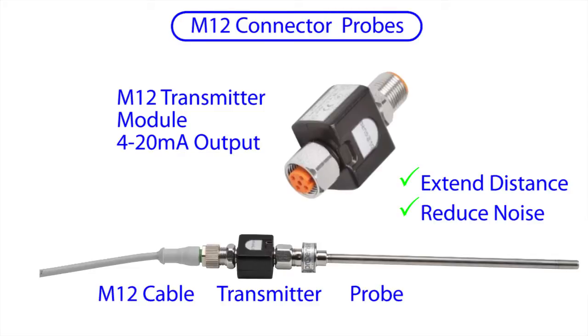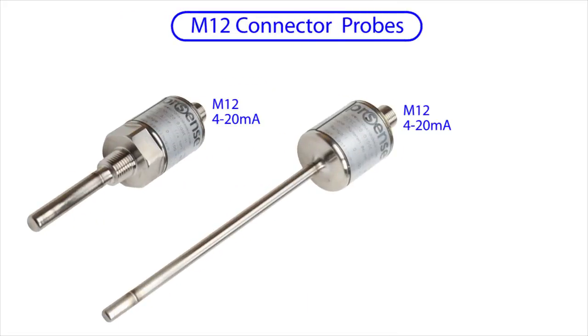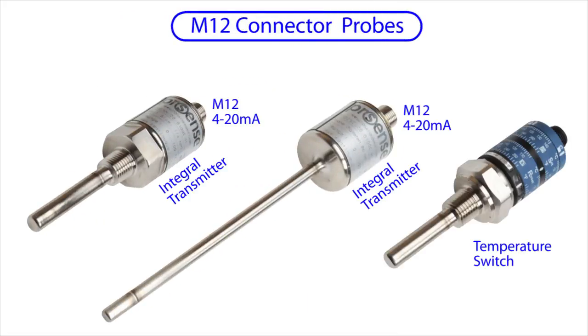you can quickly drop a transmitter in place without having to swap everything out. There are also some M12 sensors with integral transmitters and temperature switches with adjustable set points. Those will also be covered in the video on remote temperature sensing.